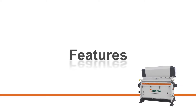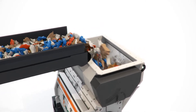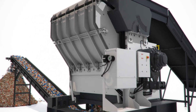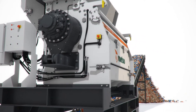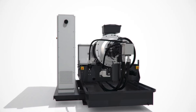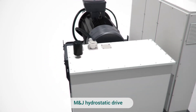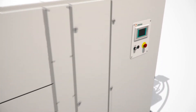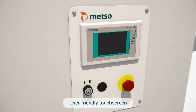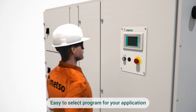Now, a look at the features. M&J Hydrostatic Drive. User-friendly touchscreen with an easy-to-select program for your application.